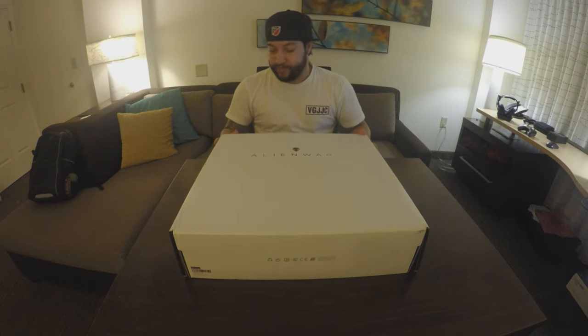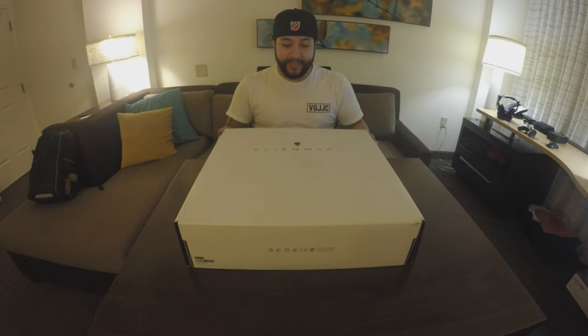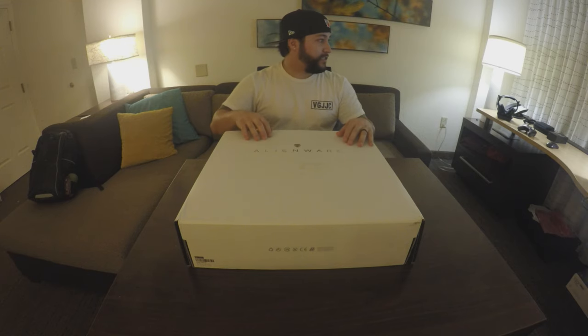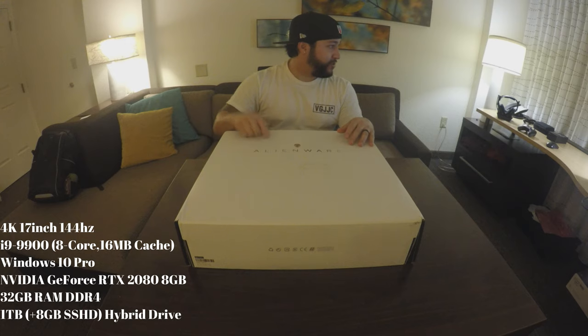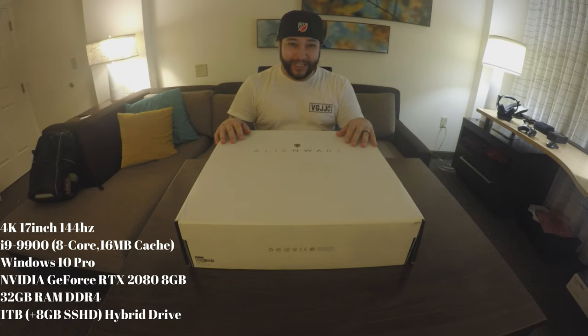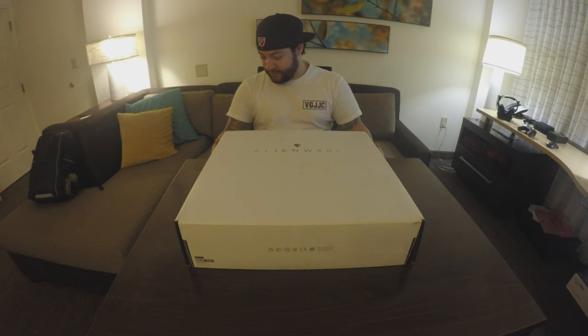I haven't opened this — it's a heavy box. All I know is $4,200, and let me check the stats right here. We got an i9-9900, Windows 10 Pro, Nvidia 8 gig video card, 32 gigs of RAM with a one terabyte SSD. Crazy.